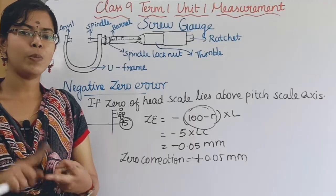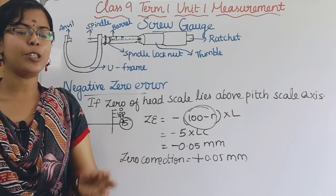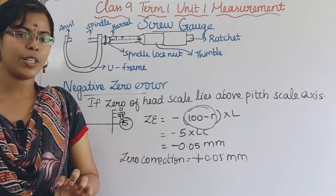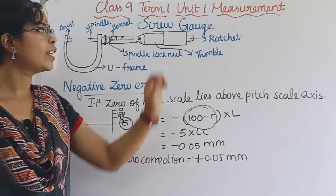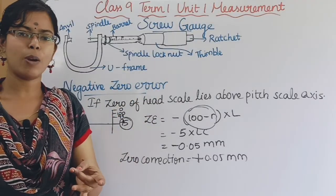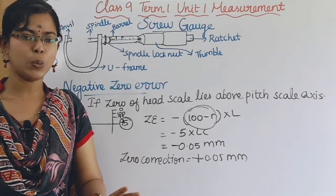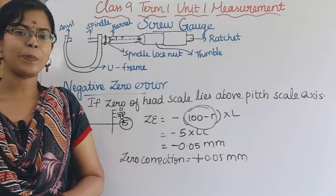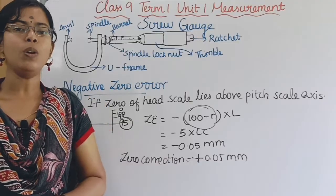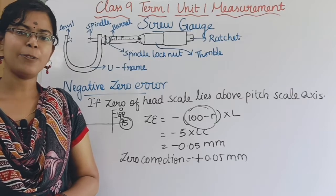I will cover all of this in my channel. We will cover standards and first-year topics. In the measurement chapter, there are various concepts: physical quantity, fundamental quantity, direct quantity, unit prefix, and the rules for fundamental units and screw gauge. Subscribe to my channel. Thank you for watching.